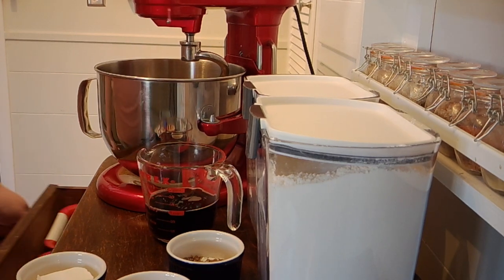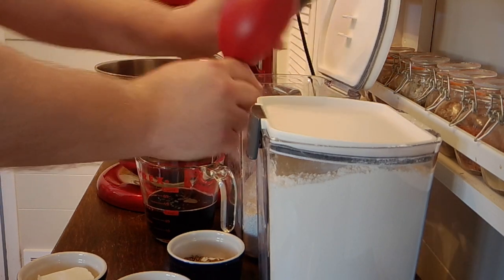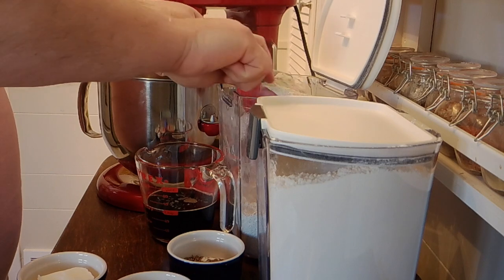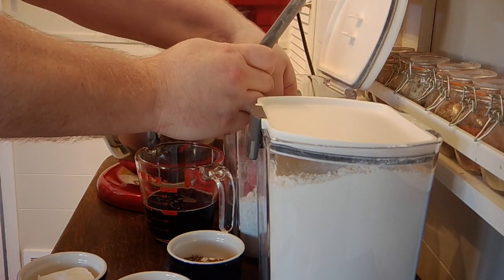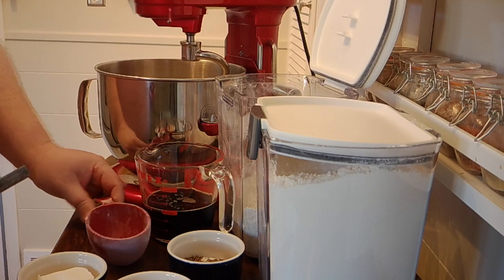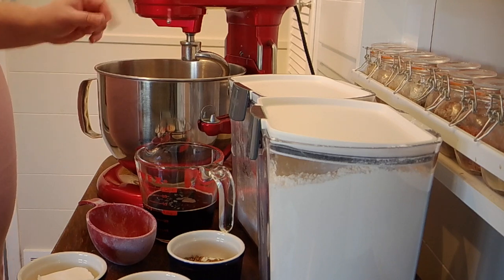We want to do two cups of rye flour. I have my rye flour here and I've got my little leveler in the lid of my container, which I love. So we're just gonna scoop this, level it, right in there. We're doing two cups of rye, and we're gonna do anywhere between two and four cups of bread flour — we'll see as we start mixing.